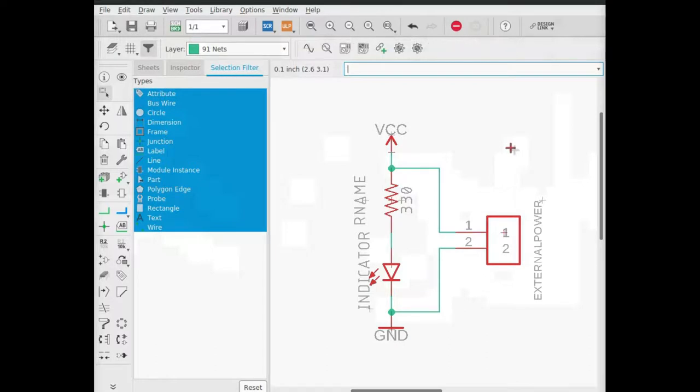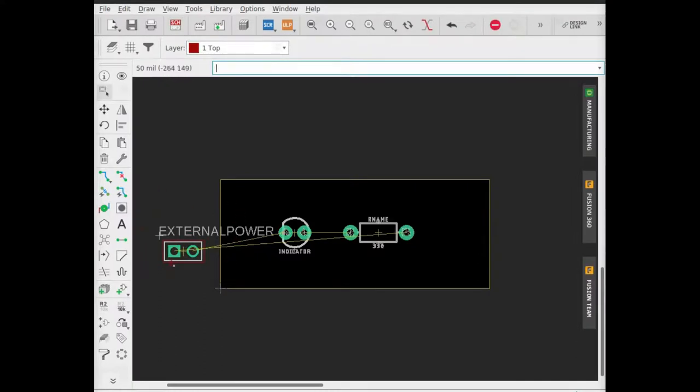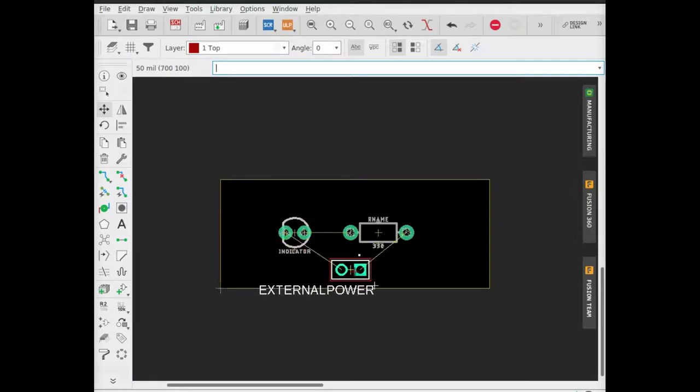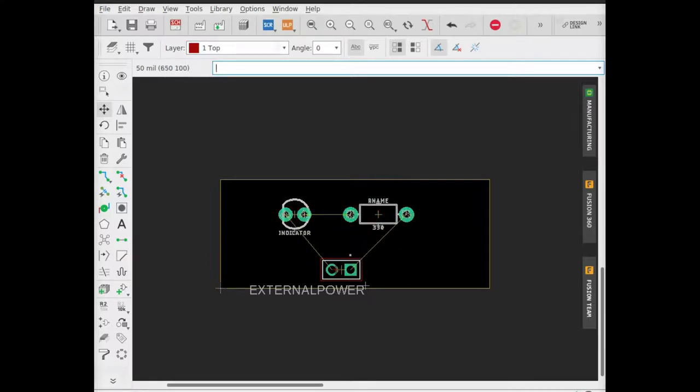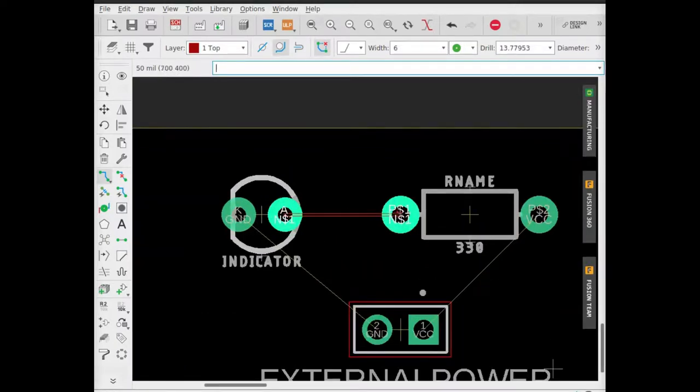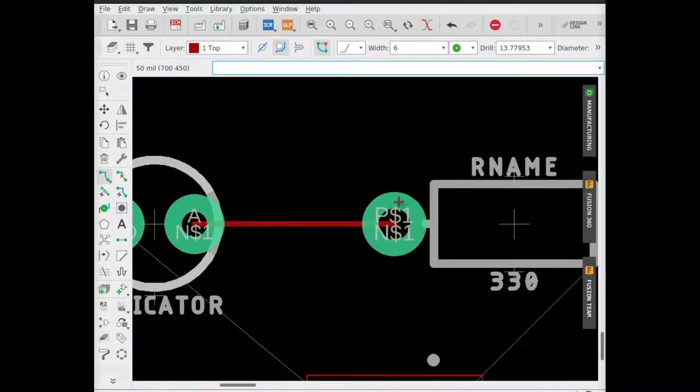Now that everything's finished, let's move back to the board view. Notice the header is now visible. Let's move this header into place — you can right-click while moving to rotate the part. These yellow lines connecting between the pin holes are called air wires. That means that they're not physically routed yet. We still need to make routes for the board. These routes are physical connections between the pins. Up here we can see all of the layers available in board view. Selecting a particular layer allows you to work on specific aspects of the board. To make routes, choose a layer and click the route button, then click whatever pads you want to connect together.